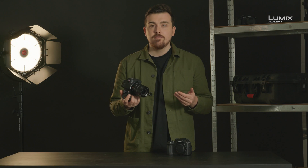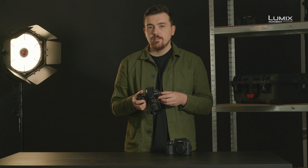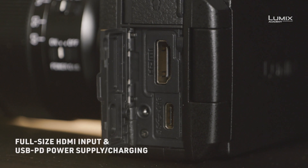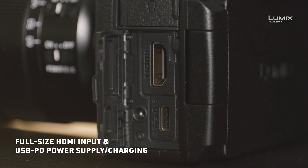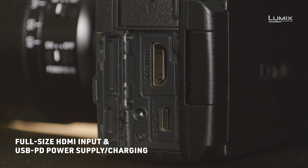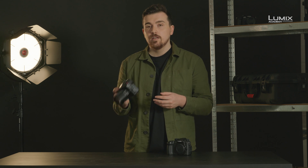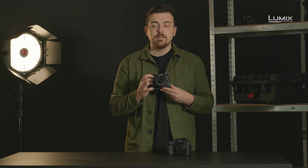One of my personal favorite usability improvements is the addition of USB charging and power delivery. The GH5 Mark II can now be powered in use from the USB port on the side of the camera, as well as, if you're shooting in the studio, using the included charger cable to power the camera directly from the mains.